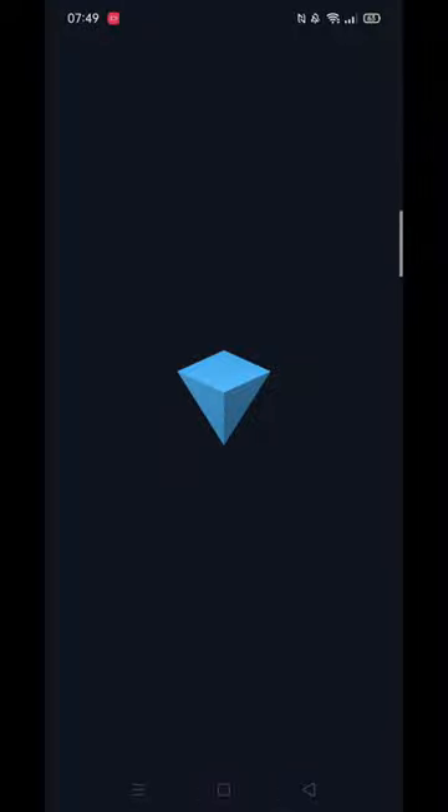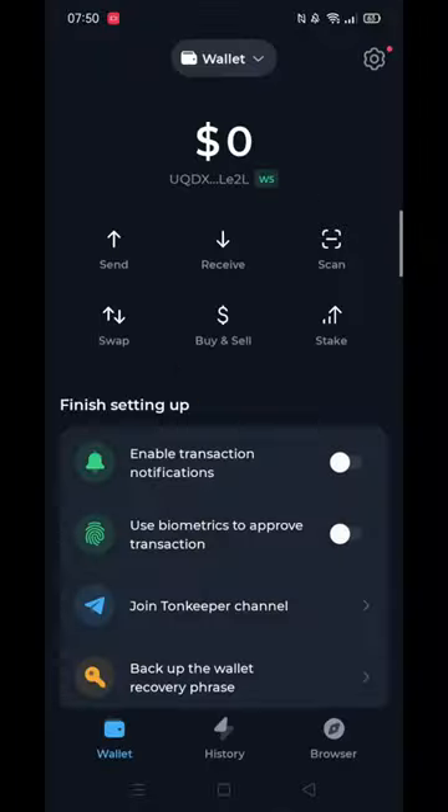We'll guide you through how to buy TUN on the TUNKEEPER Wallet app. If you find this useful, consider liking the video and subscribing to the channel. Buying TUN within TUNKEEPER makes it easy to manage your crypto within the app.